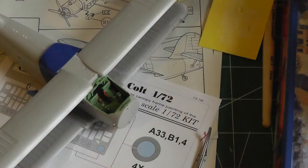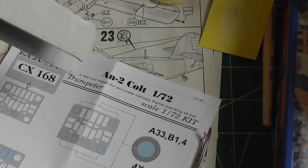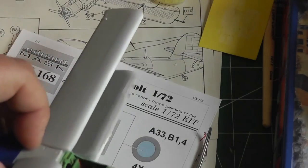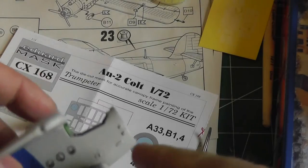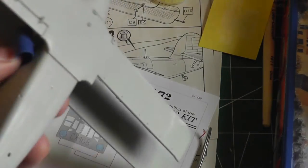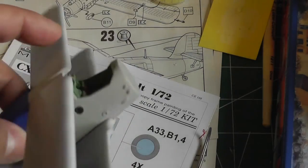I painted and installed the cockpit, closed up the two body halves, and I'm dry fitting the wings. There's the bottom wing glued on, and I'm dry fitting the top wing for fit. There are quite a few gaps here — you can see where the wing meets the body. This is going to need some filler and some work.